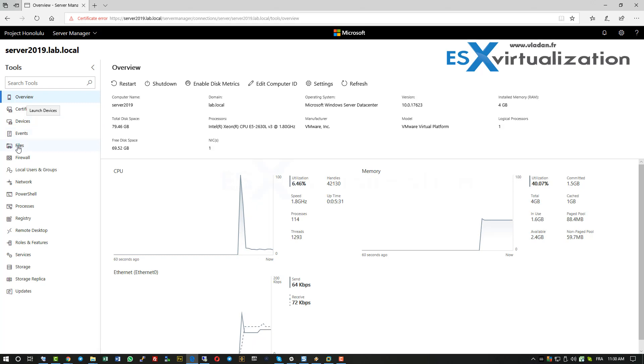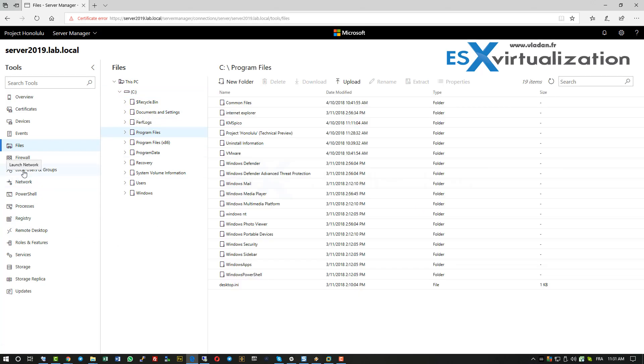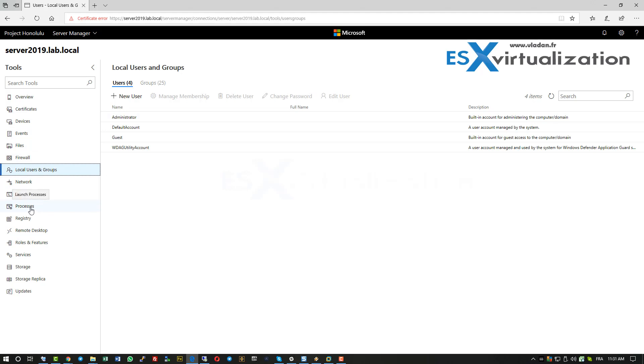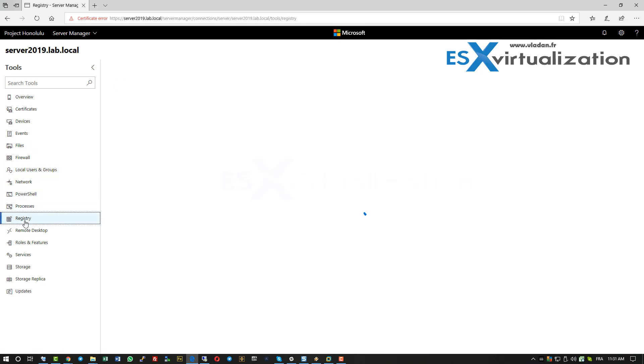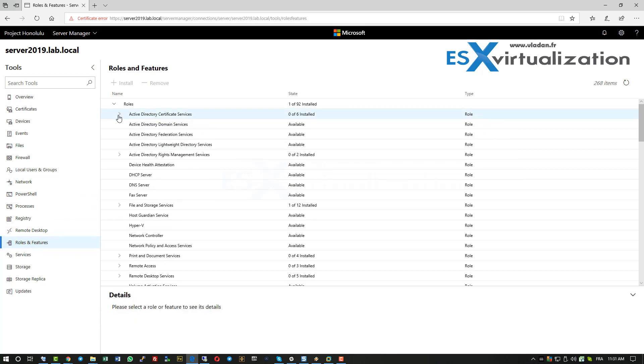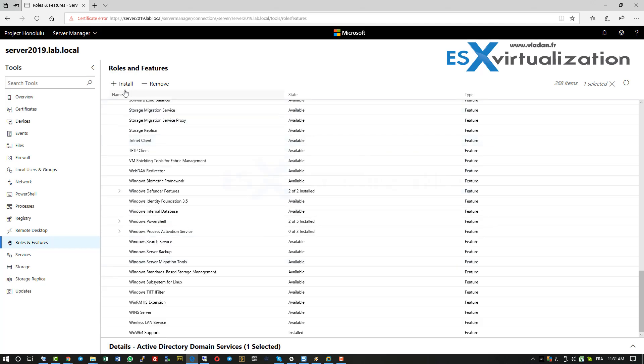Project Honolulu has all the functions we used to have through Server Manager, but all web-based. The web-based management is pretty responsive. We can even do Windows Registry tweaks if we want to. Under roles and features, we can just check a box and install a new feature or new role to our server remotely — pretty cool.